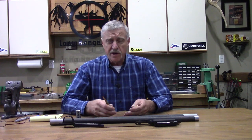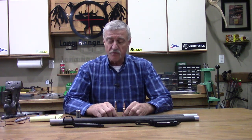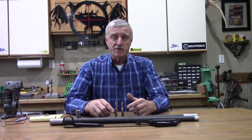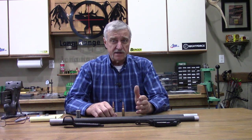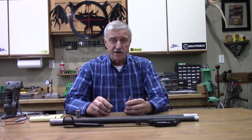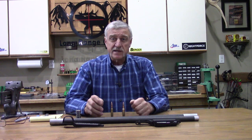So the .30 Nosler vs .300 Win Mag shootout is getting close — this rifle is going right out there, Dan's going to get it together for us, and I'm really looking forward to it. I hope you guys are getting something out of these product reviews. If you like what you're seeing and want to make sure you don't miss anything on this build or the shootout, subscribe to our YouTube channel, follow us on Facebook and Instagram, and come on over to longrangeonly.com where there's a lot of guys talking about this kind of stuff every day. Jeff Brozovich from longrangeonly.com — I'll be seeing you soon.